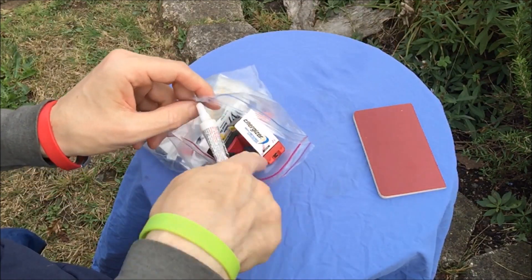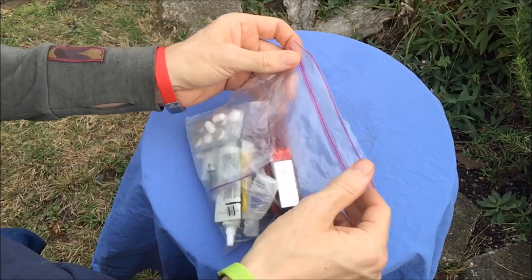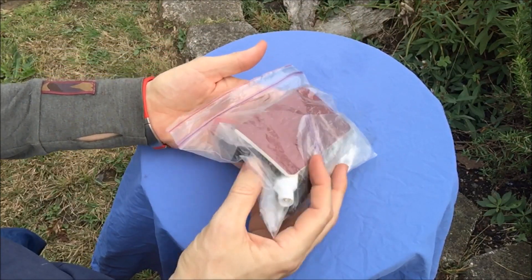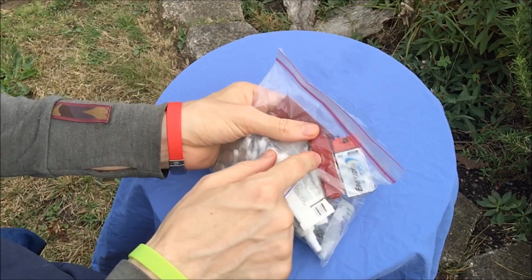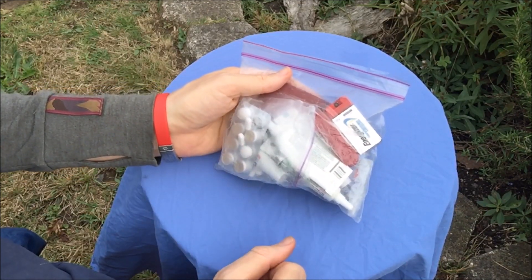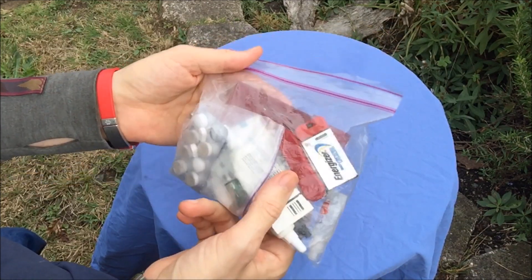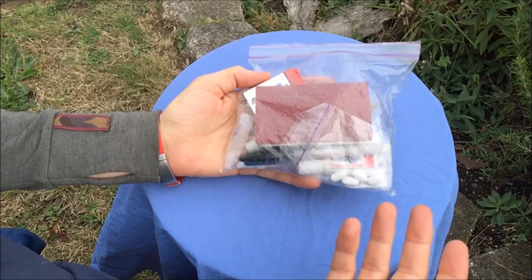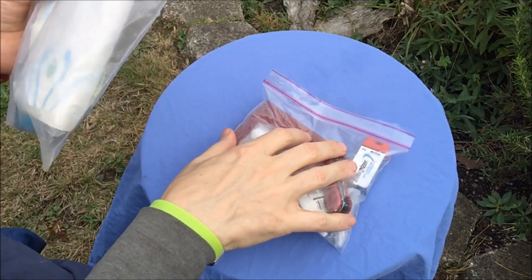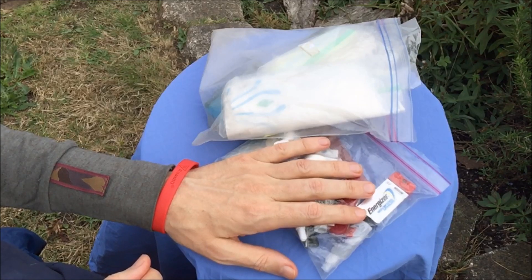That's pretty much it. This ditty bag setup has been stable for four or five-plus years and hasn't changed at all. The last thing I added was probably the Victorinox — I swapped out the very small one that just had the knife and thumbnail file about two years ago. Beyond that, everything has been in here for years; things just get replaced as they're used up.